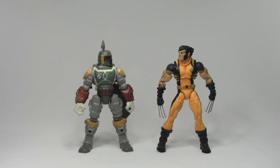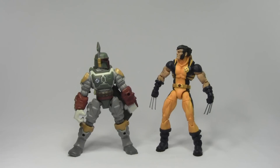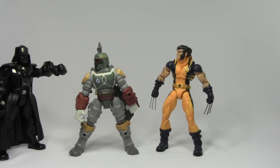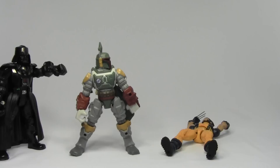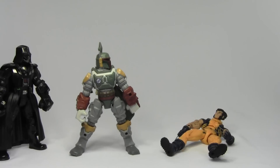Aren't you a little short for a bounty hunter, bub? This one has jokes. Not the phrase! Ha ha, I'm just kidding, bub — I got a healing factor. Nice try, though. Hey Darth. Something's happening. Just takes a minute. I'll be fine.